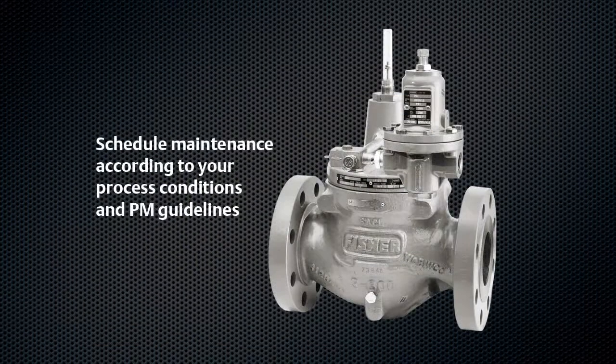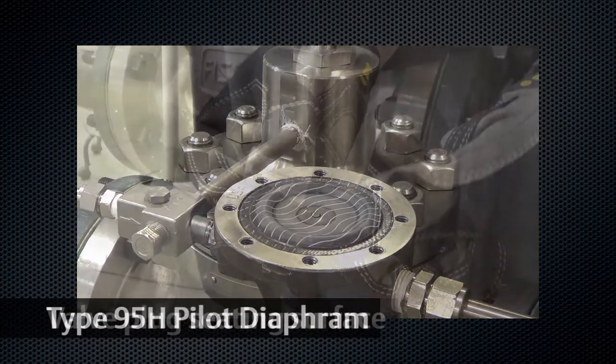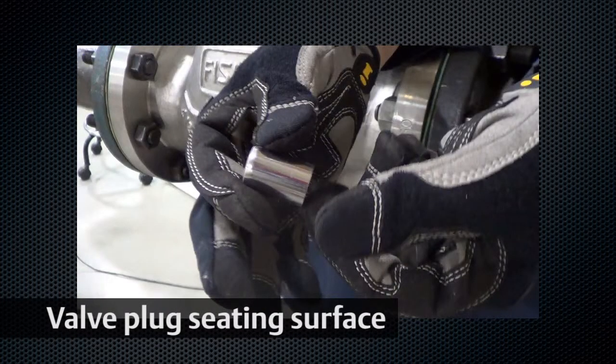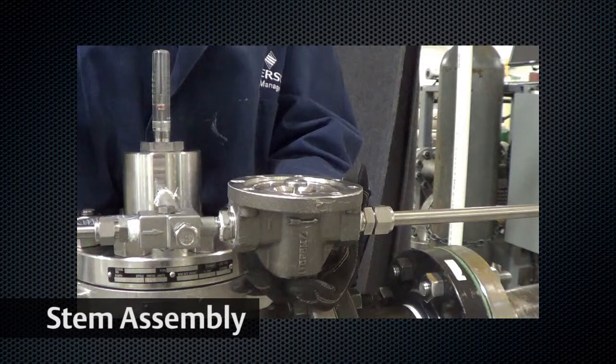Maintenance of the LR125 should be conducted in accordance with your process conditions and maintenance guidelines. During reassembly, make sure to closely inspect the diaphragm, seating surface of the valve plug, orifice, and stem guide assembly, as they can be damaged by upset conditions and high velocity solid particulates in the flow path.